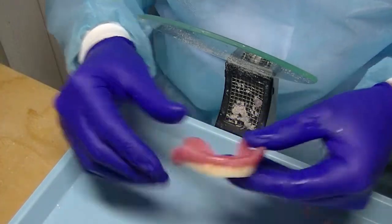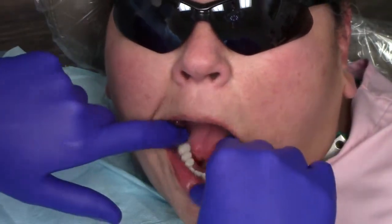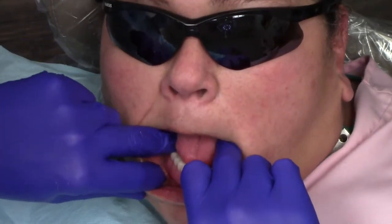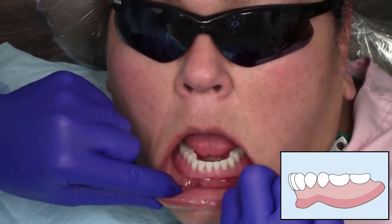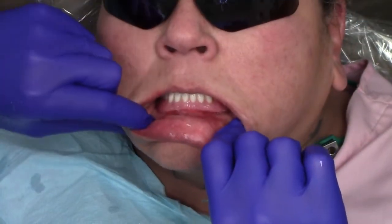I seat the denture onto the edentulous ridge, placing it on top of the soft tissue as well as slightly engaging the fresh implants that have been placed. I verify that the patient is properly going into centric occlusion, completing the procedure.